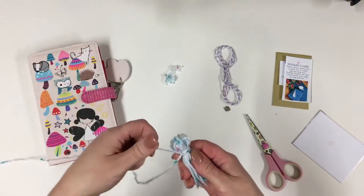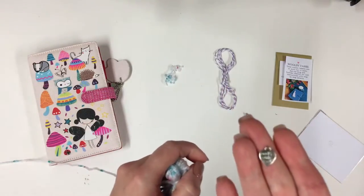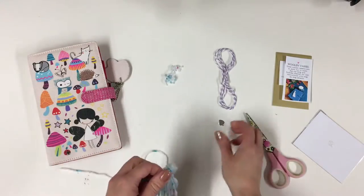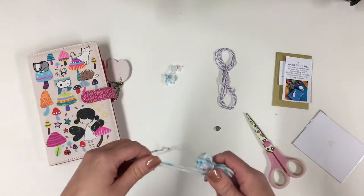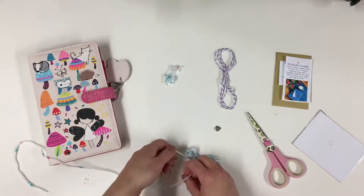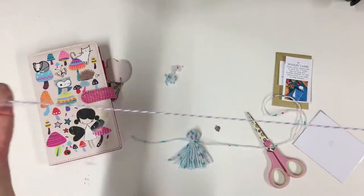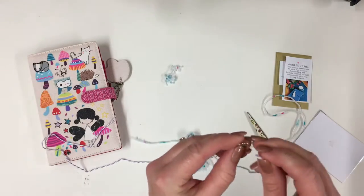Now I am going to be adding a little charm from the kit which says 'made with love' — not made by love, made with love. I am going to be tying the ends up here for my tassel. There was some twine in the kit as well, and I am going to be taking this twine and threading that through here.